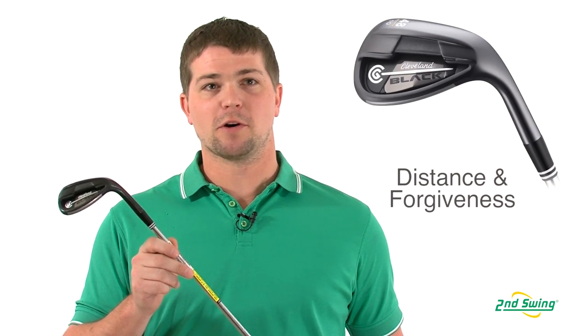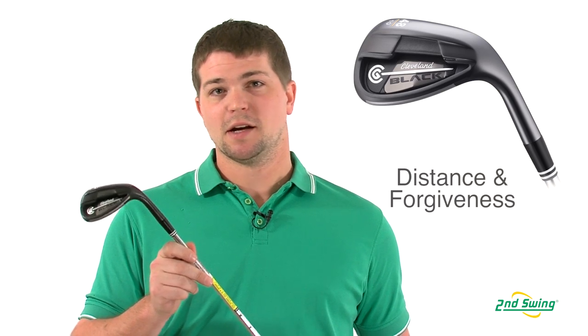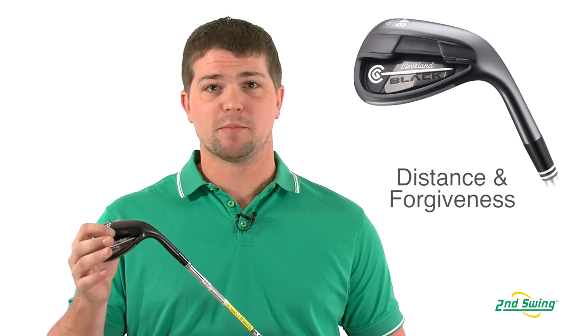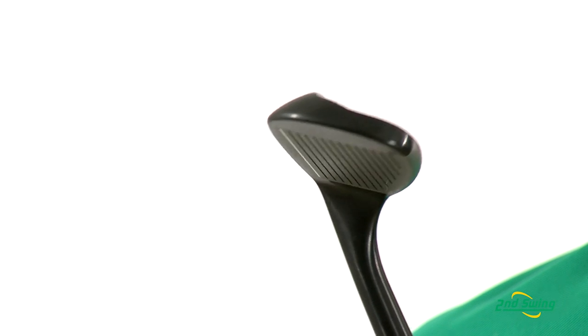Brett Green here with Second Swing Golf taking a look at the CG Black Wedge. It's designed to be ideal for players seeking the optimal blend of distance and forgiveness. You'll see here that it's got a nice wide profile on the bottom which helps get that ball up in the air, along with the titanium face.